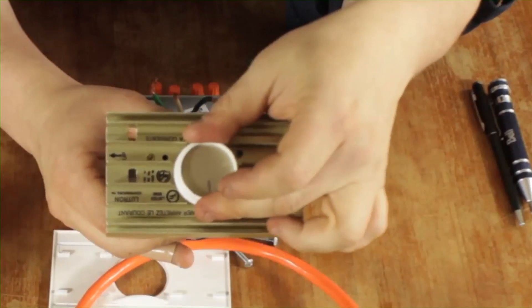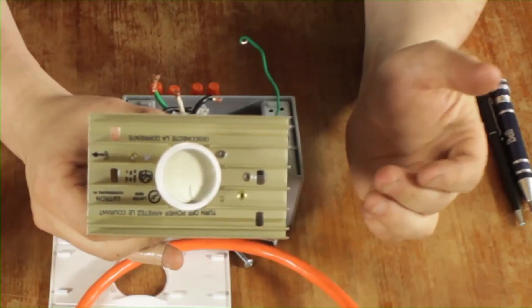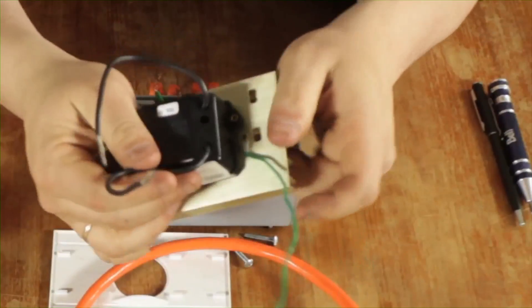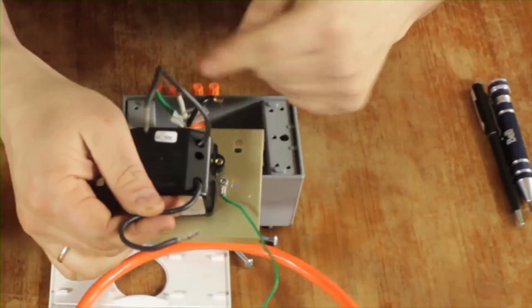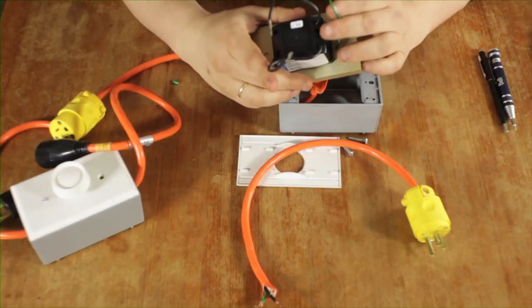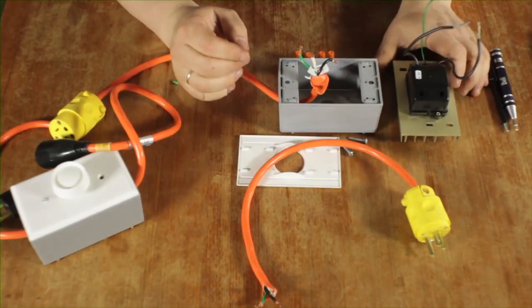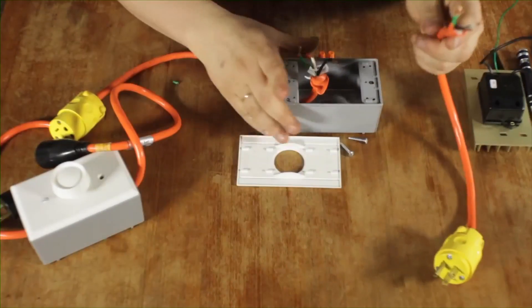This is a thousand-watt dimmer switch, because I don't ever expect to go over a thousand watts with my lights. You can see there are two hot cables: one coming from the giving end of the power and another going to the delivering end, plus a ground. So we need to connect everything.